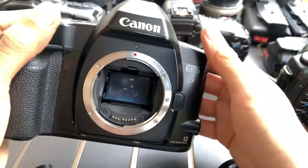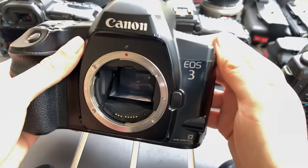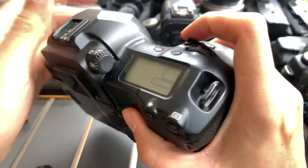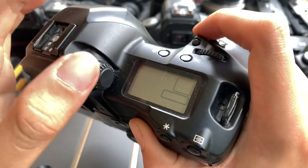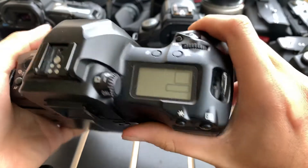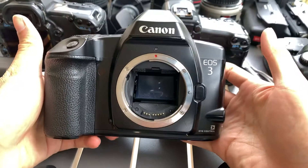Hi guys, just want to show you this EOS 3 camera. It uses a 2CR5 battery. It has this special eye focusing mode which I'm not sure how it works, so I'm not going to cover that area in this video. But generally speaking, I'll just show you guys the function of the camera itself.